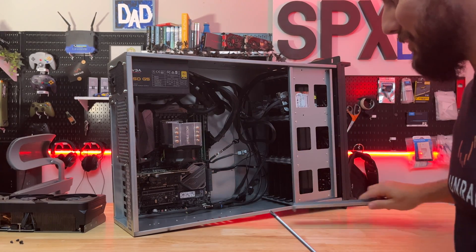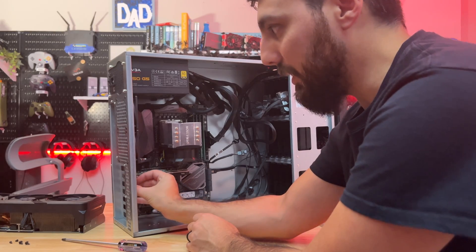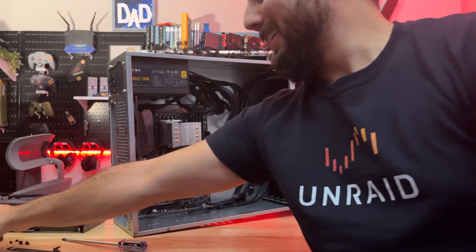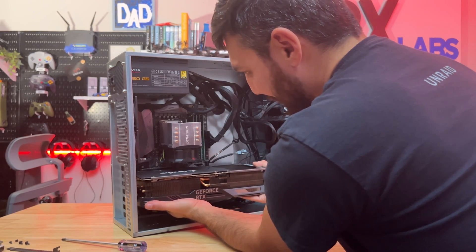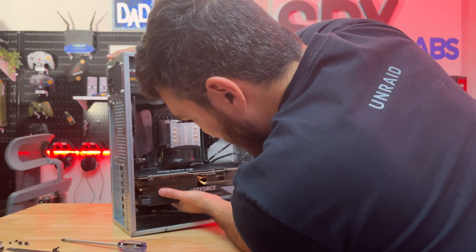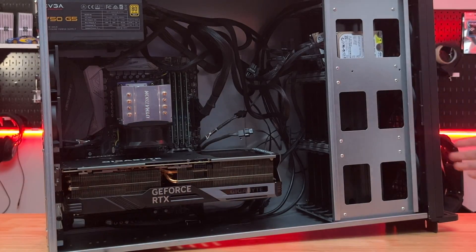We need to open up two slots. This card actually takes up four PCI slots, but I believe we only need two bracket slots. Here's the tiny Quadro it would be replacing. Holy crap — we're going to have some major sag. I forgot to remove this — that would help. There it is. It totally fits. Look at that. That's perfect.